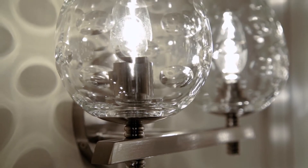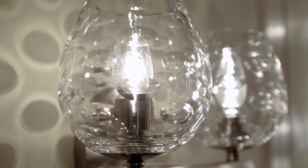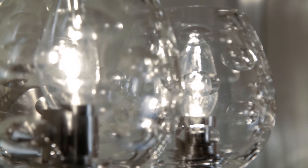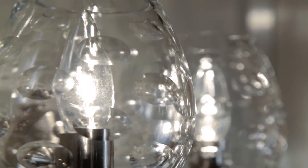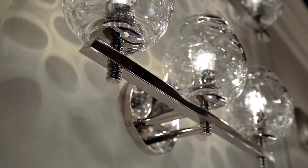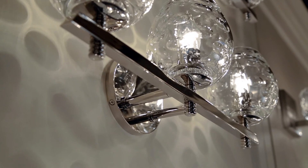Inspired by the classic shape of a brandy snifter, Burns is a toast to exceptional bath bar design. Hand-cut crystal glass is engraved with smooth concave ovals which cast a lovely pattern on the wall when illuminated. The shade is connected to a circular back plate by a coiled stem.